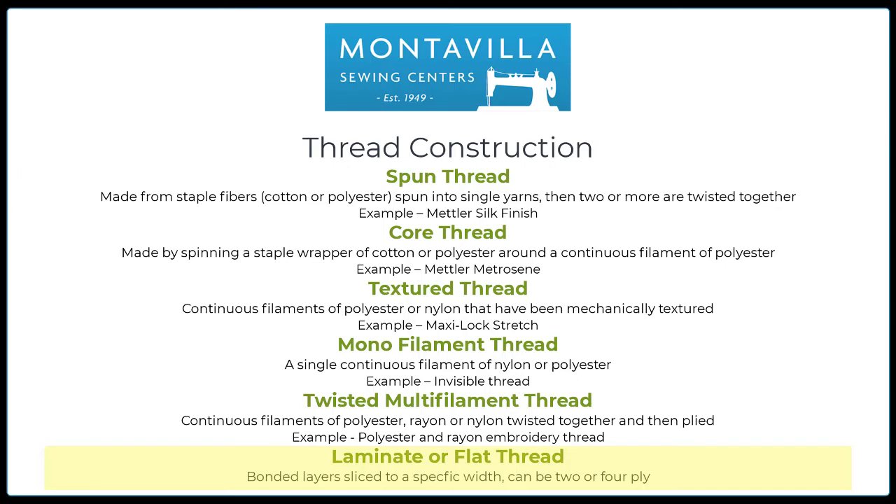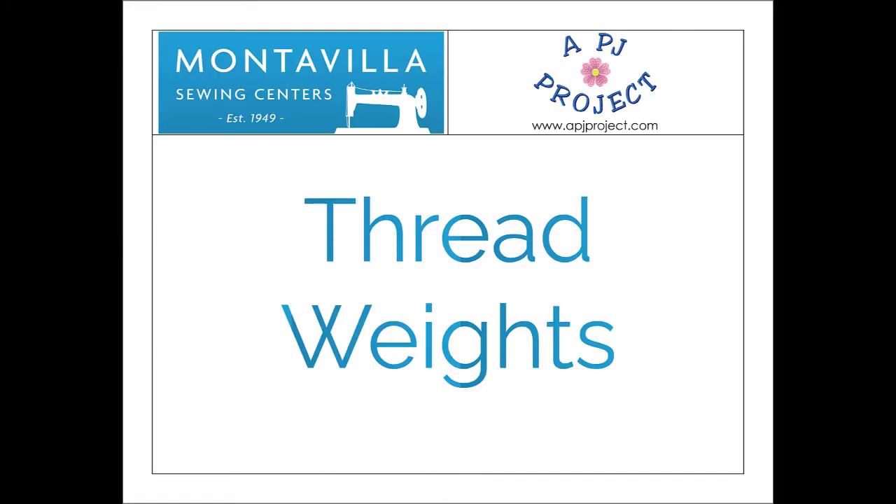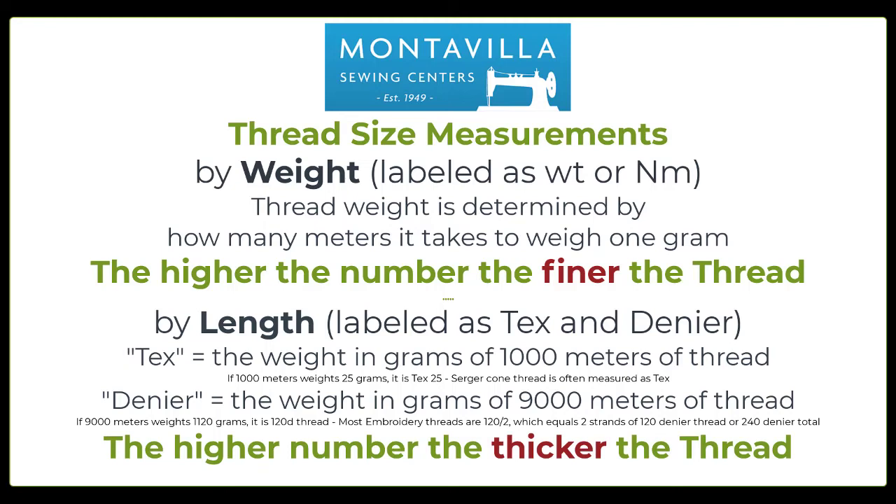Thread weights and why it's important to know the weight of your thread — and maybe even more important, knowing how to find out information on the weight of your thread. Thread size measurements can be done either by weight or by length. Thread weight is determined by how many meters it takes to weigh one gram. This is usually labeled as WT or NM. Generally WT is what you'll see on most threads. The higher the number, the finer the thread, because it takes more meters to weigh that one gram. For example, embroidery thread is 40 weight, so 40 meters weighs one gram.